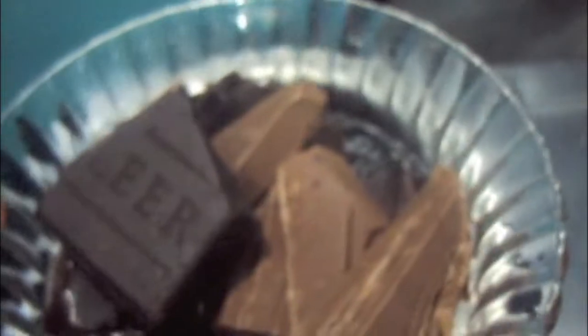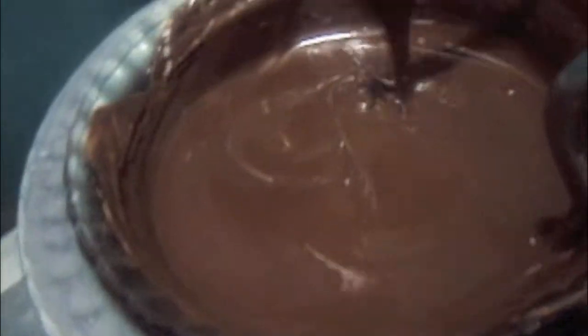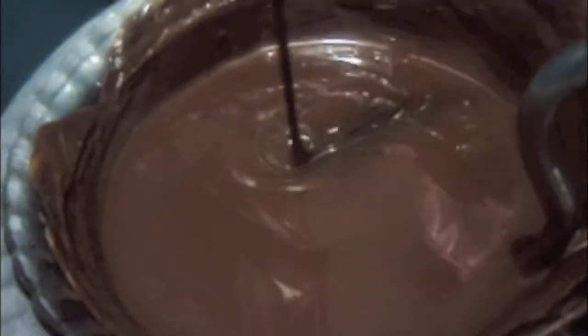First we will melt our chocolate on a double boiler. Let it melt. As you can see our chocolate is done.